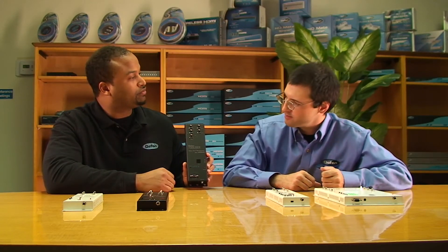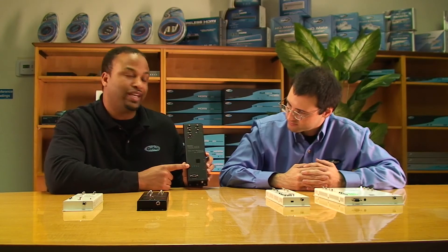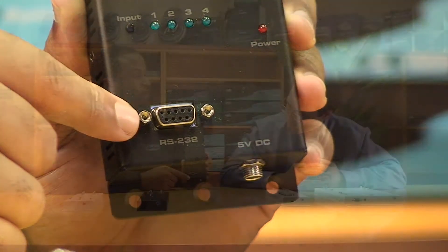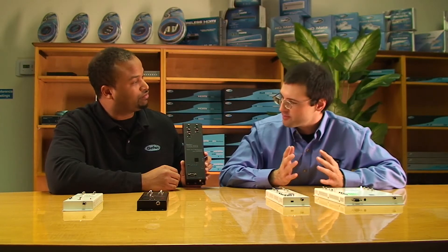If you have your display plugged into the output and devices like a Blu-ray player and satellite box plugged in, you have different options to tell the TV which signal to display. You have manual buttons for switching, as well as IR, and RS-232 — Recommended Standard 232 — for basic control that universal remotes, Crestron, and similar systems use to switch. RS-232 codes are included in these units. It's both a professional and consumer product: if you need professional features like computer control, you have the RS-232 for that.